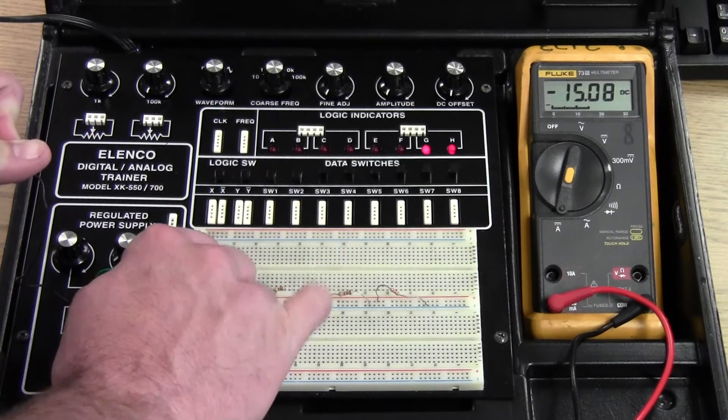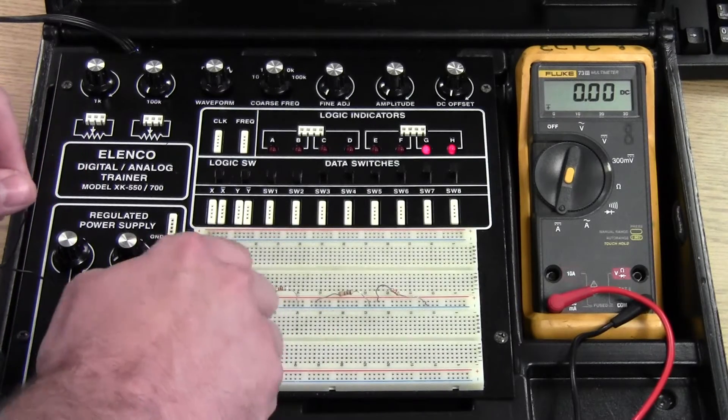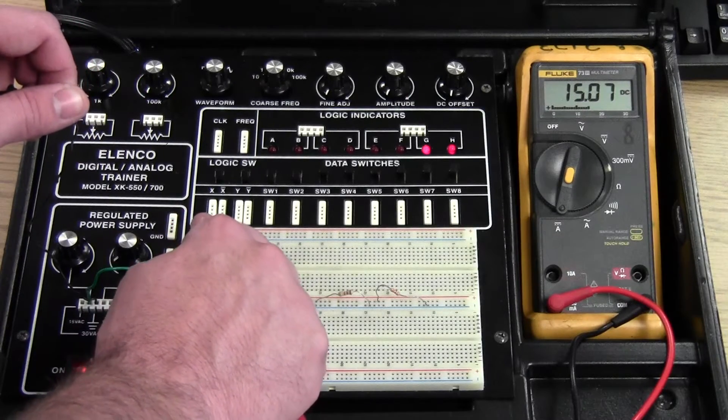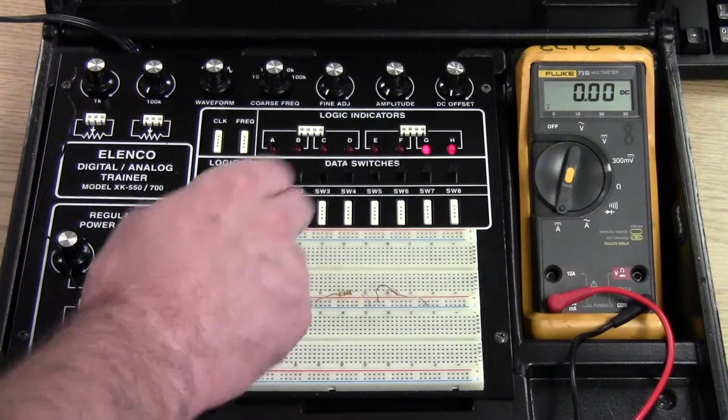The negative symbol is showing up with DC, so we can pretty much ignore that. If it really bugs you, switch your leads around and now we've got 15.07 milliamps — that's our total current.